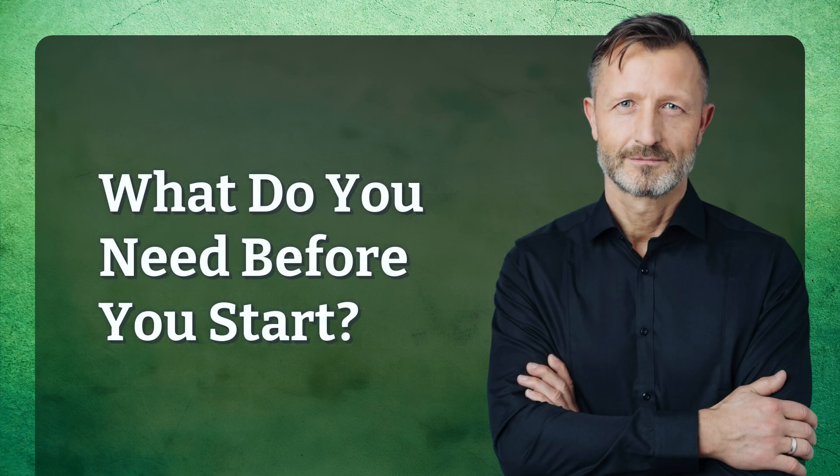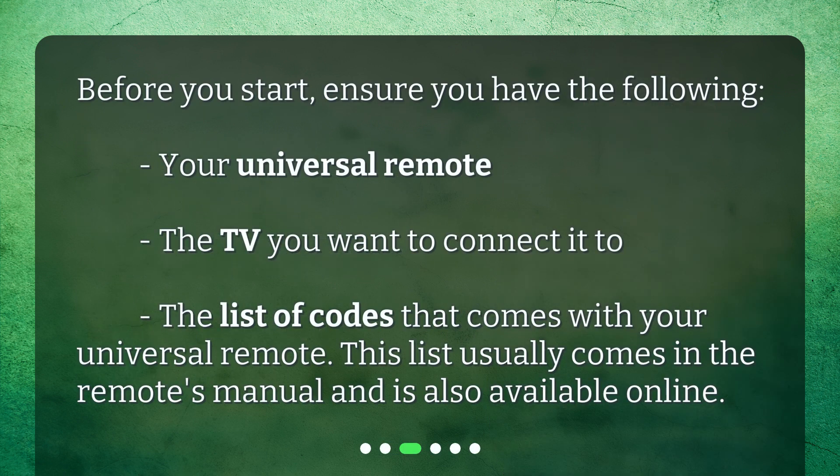Before you start, ensure you have the following: your universal remote, the TV you want to connect it to, and the list of codes that comes with your universal remote. This list usually comes in the remote's manual and is also available online.